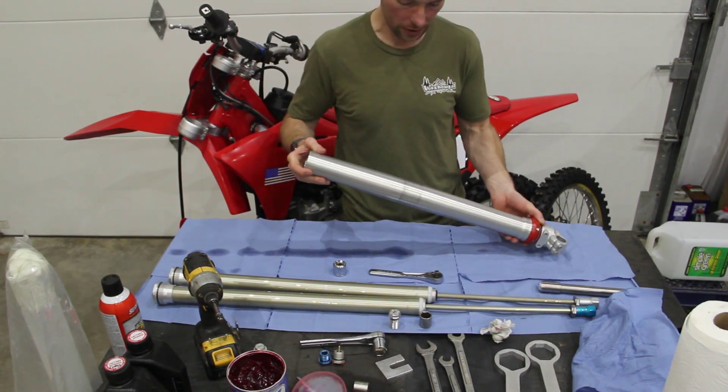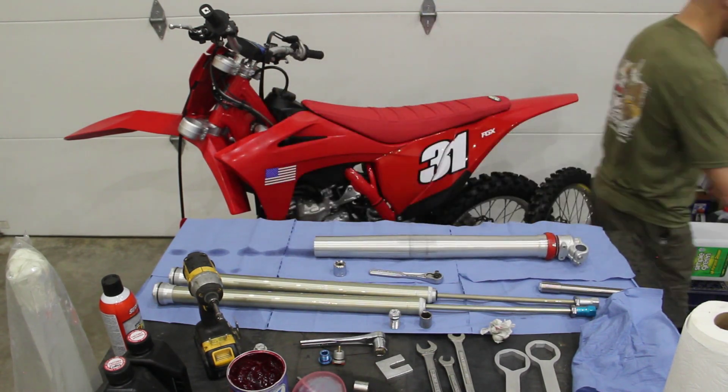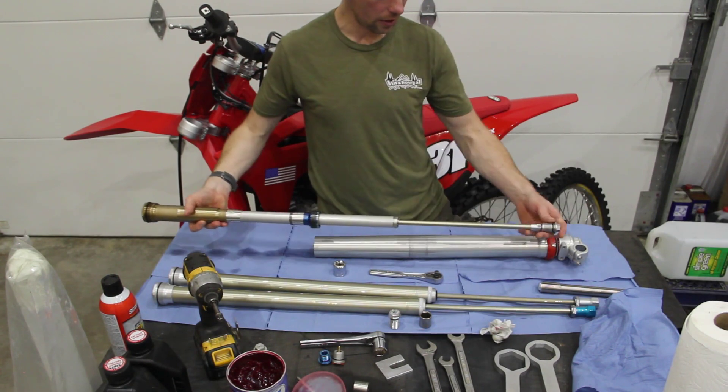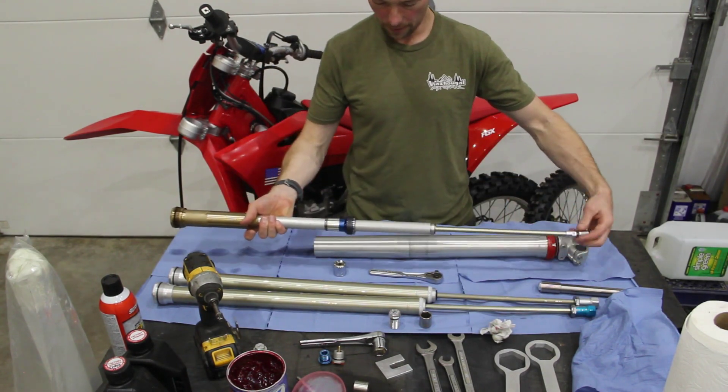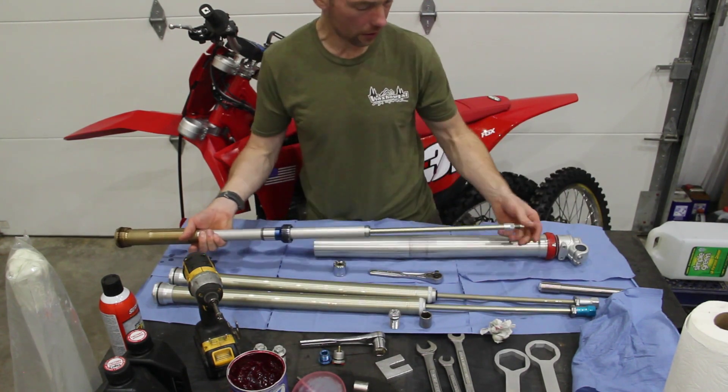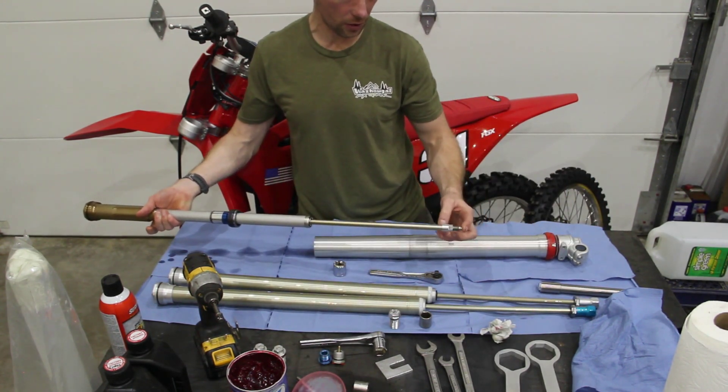Drop in your spring down onto the spring seat. Grab your second KYB cartridge — it's prepped the same way as the other. Take off the KYB rebound clicker and make sure you have a rebound adjustment rod.